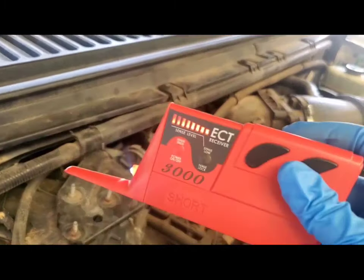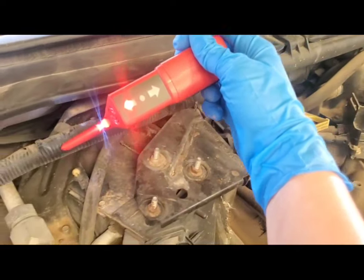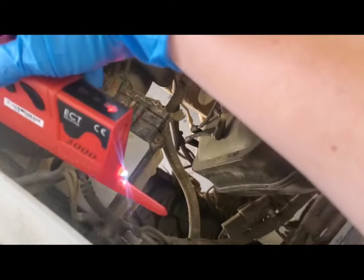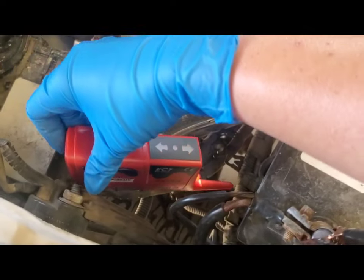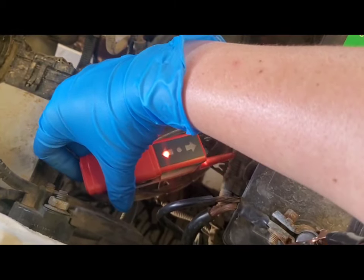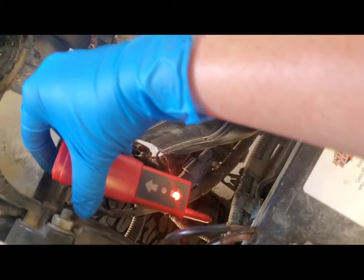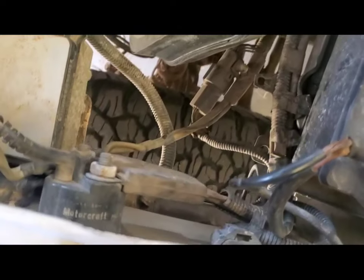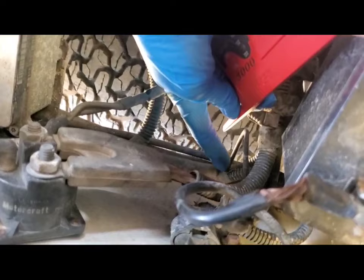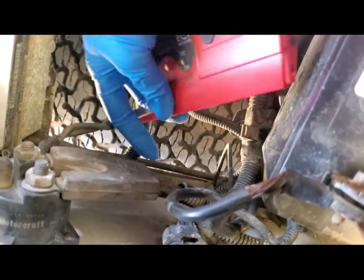I'm on the other side of the truck and the receiver is still locked in at the highest signal level. We follow the arrow — you can see it's still lit up — through this wiring harness until it stops. Right here you can see it stops. If you go further it shows the short is to the left, and if you back up it shows it's to the right, so the short is right here in this wiring harness that leads to the headlights.